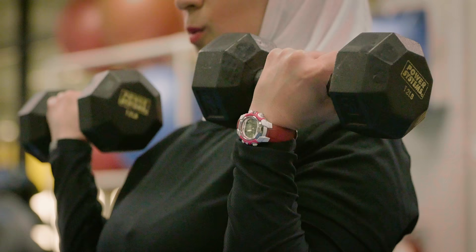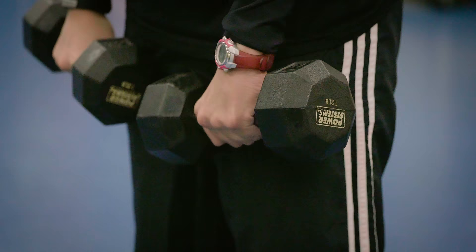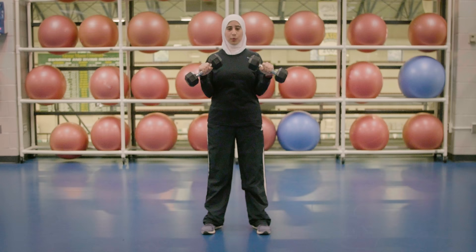Curl up to your shoulders, make sure you rotate and come down. Your elbows locked next to your ribs, you rotate again, curl up, rotate, come down and repeat.